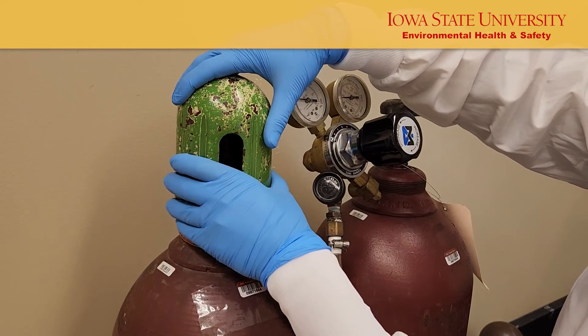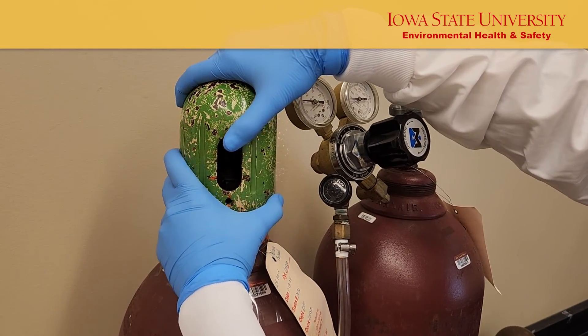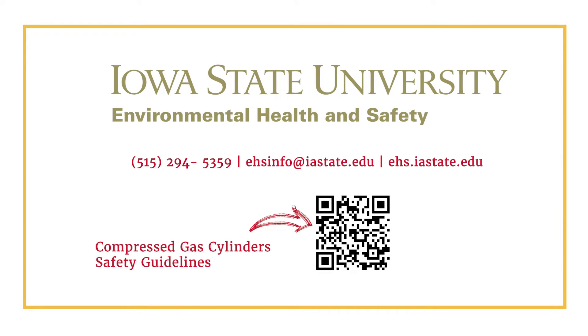After removing the regulator, replace the cap. The cap protects the valve while in storage and during transport. For more information about gas cylinders, check out the gas cylinder safety guidelines manual linked below.